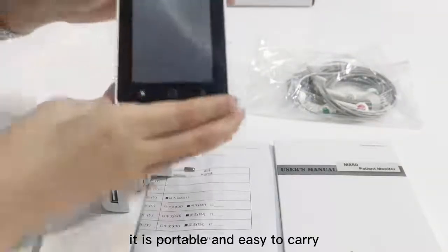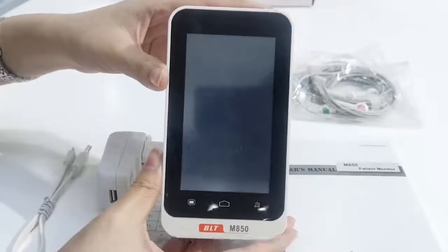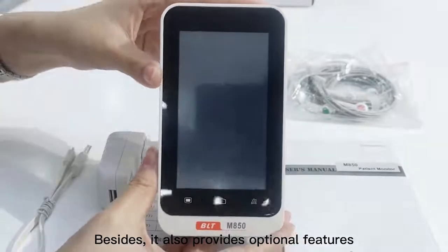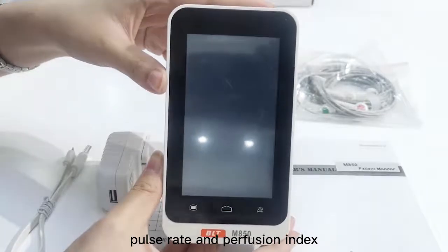As you can see, it is portable and easy to carry, which provides accurate measurements of ECG and respiratory rates. Besides, it also provides optional features, including the SPO2, pulse rates, and perfusion index.